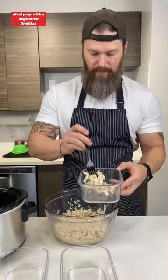So I've got my three containers here. You can weigh these out for accuracy — I'm just going to estimate and eyeball it. All right, I've got my chicken divided up. It looks about even, good enough for me. I'm going to set this aside. Once I season the chicken, I'm going to add this liquid into the containers as well.